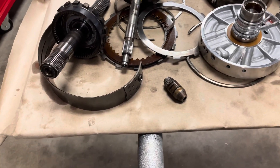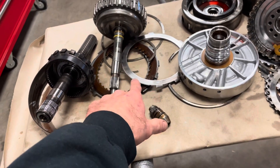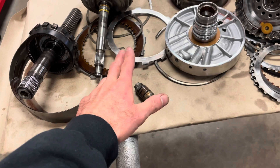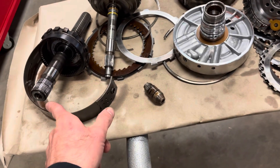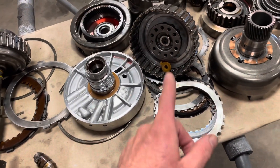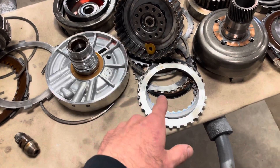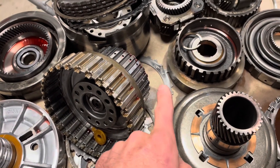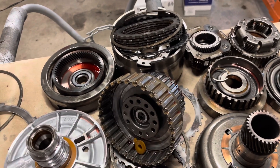No surprise — the band is completely toast. I'm really surprised that fourth and the overrun clutch are actually okay. They're a little crispy but not wrecked. I'm surprised they're not looking worse. The forward clutch is a little toasty too, but not bad. You can see some hot spots on the steels — you could buff those out and reuse them, but I'm probably just going to buy a whole new master kit.